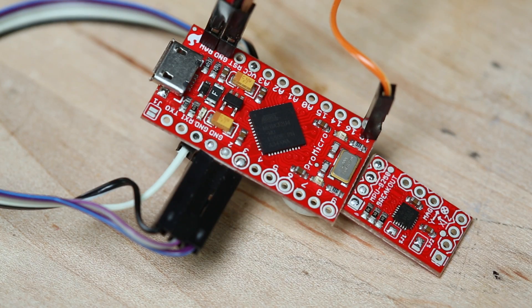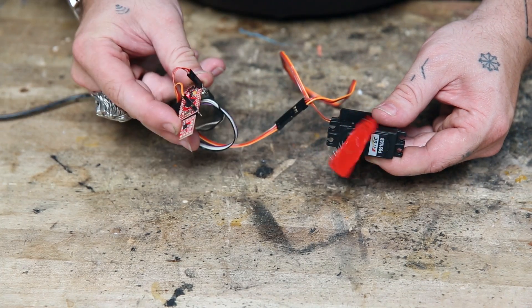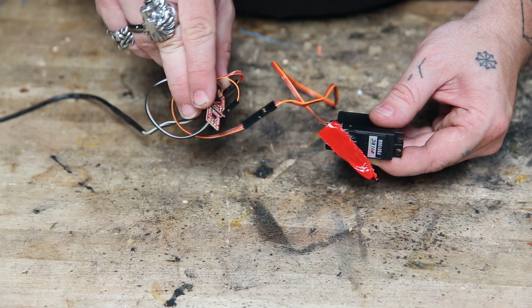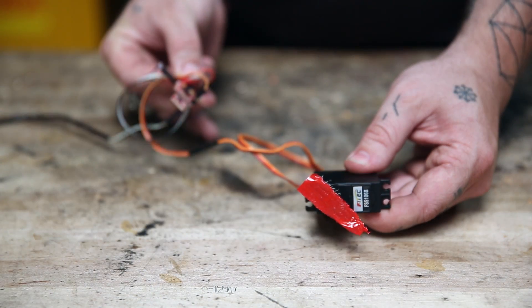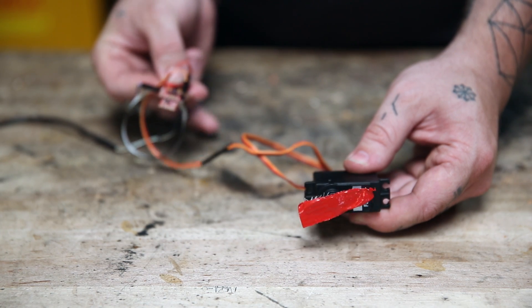To demonstrate the 9250, I've hooked it up to one of our 3.3-volt Pro Micros, and I'm just taking one piece of the data — the accelerometer x-axis data — and translating it into servo motion. So basically, when I pick this up and move it back and forth in the air, the servo mimics the motion that I'm doing.